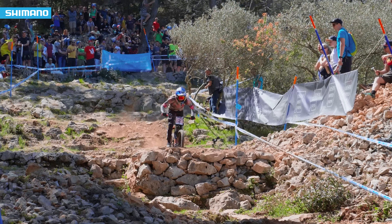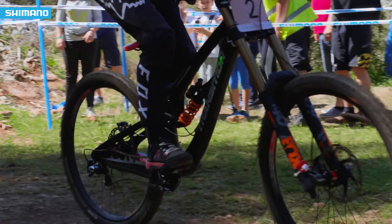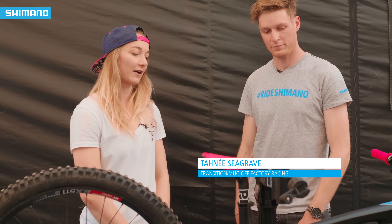Let's now talk to Tani about her bike. I'll be racing on the Transition TR11 — it launched last year and I was riding it all season.